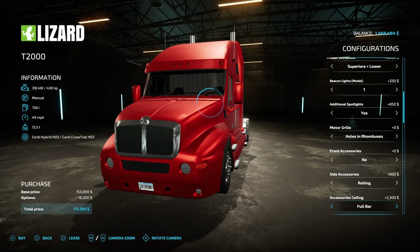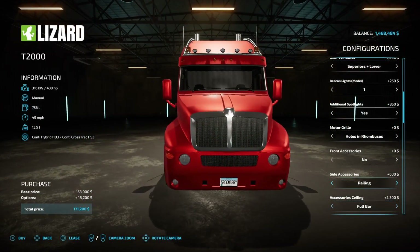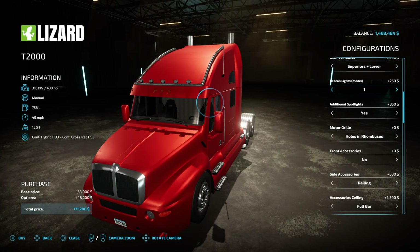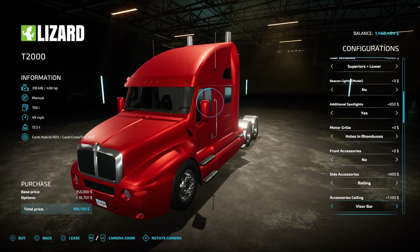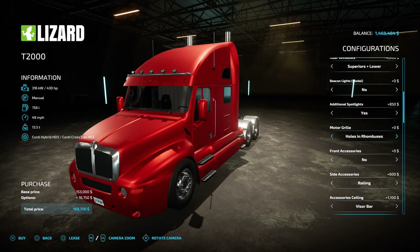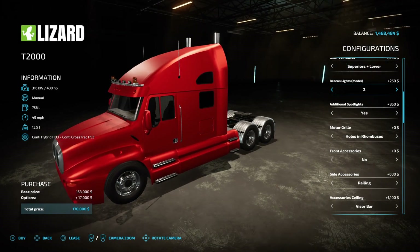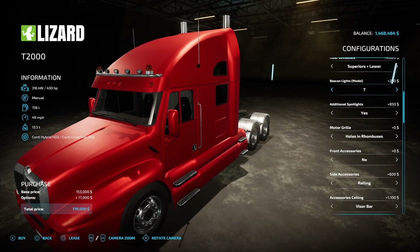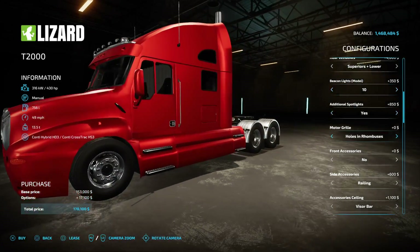If you had the full bar you can get your beacons — that's how that works. You can also throw them on the visor bar with different model beacons. Look at all these model designs — there's seven, eight, nine, ten options!